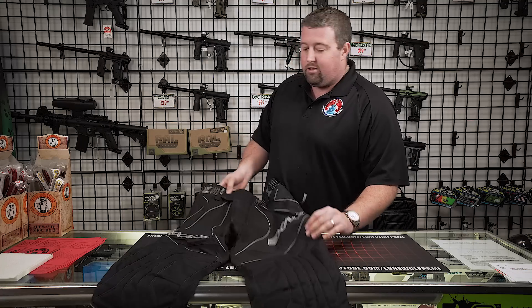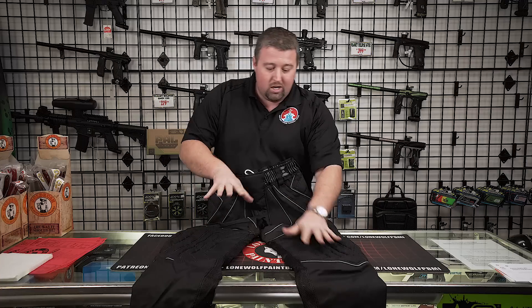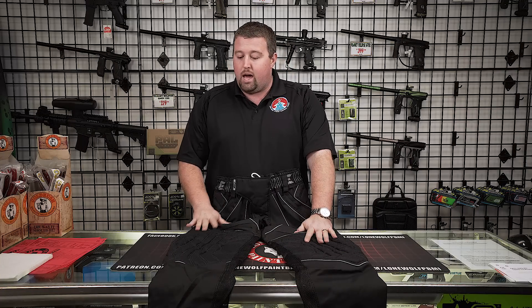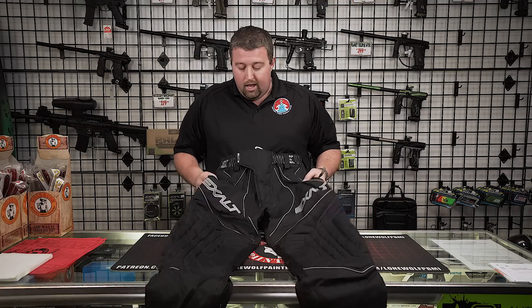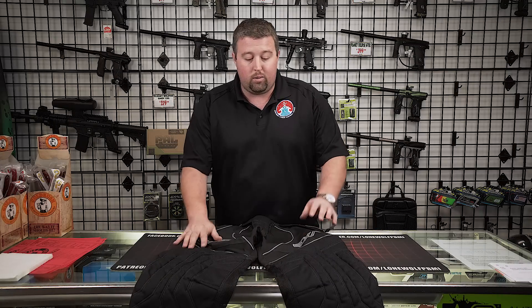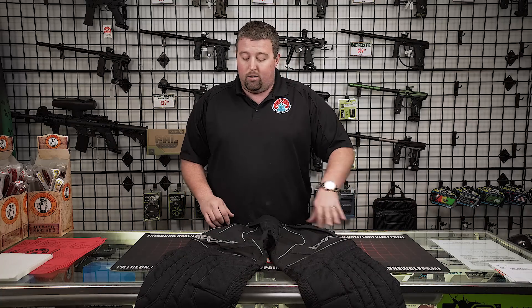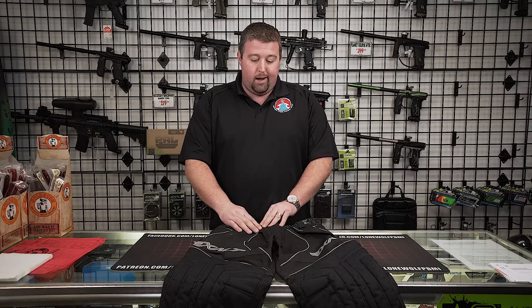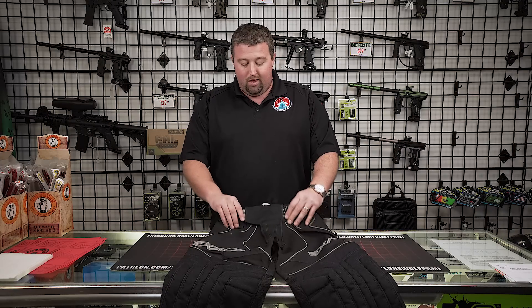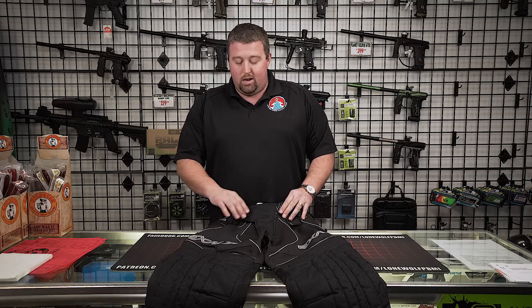Getting into the Exalt T4 pants — just kind of first impression, getting my feel on them. I like them. They're not an ultra lightweight like a GI race pant, but they're definitely not your standard cardboard heavy-duty pant either. Retail price on these is $109, so you really can't go wrong — most high-end pants are going to cost you even more. One of the biggest things people will complain about with paintball pants is malfunctions and breaks right up in the button area.